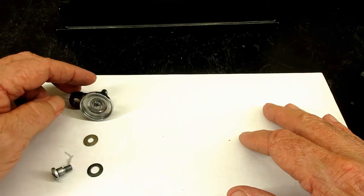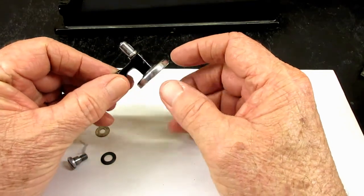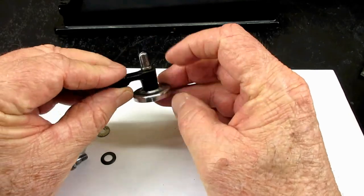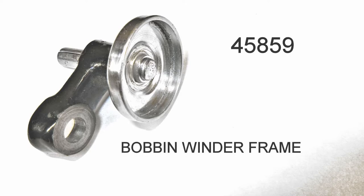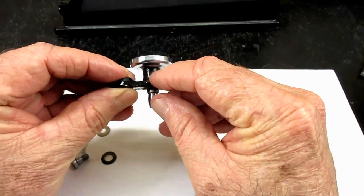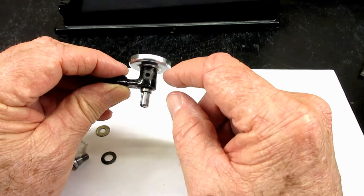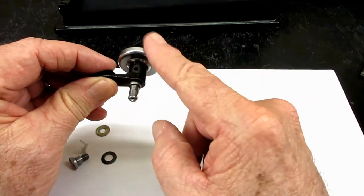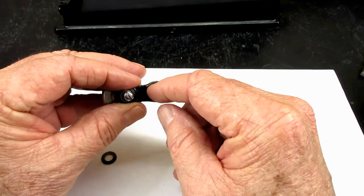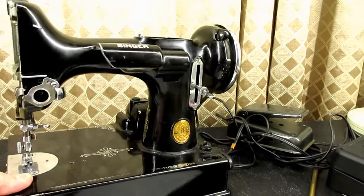There are basically four parts to the bobbin winder frame assembly. This is the frame itself, and there's a pressed-in bushing, and then the actual friction ring and spindle are pushed into that. I've never taken one of these apart - I've never needed to. You can put alcohol or a cleaner in the little oil port to loosen and clean it if it's gunked up. Then once in a while put a drop of oil in that oil port to keep it spinning freely. You'll see a recess area here where the screw and one of the washers is going to go.